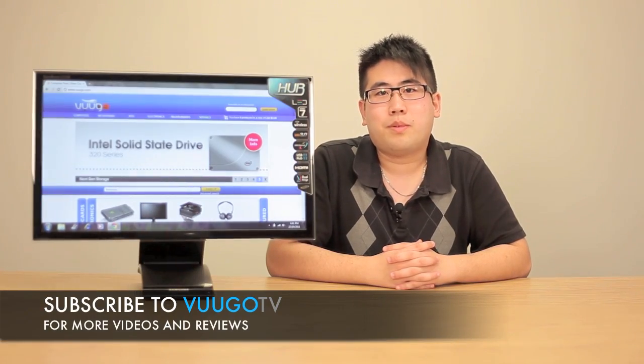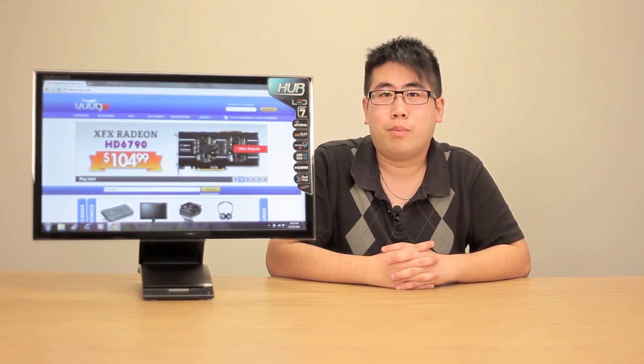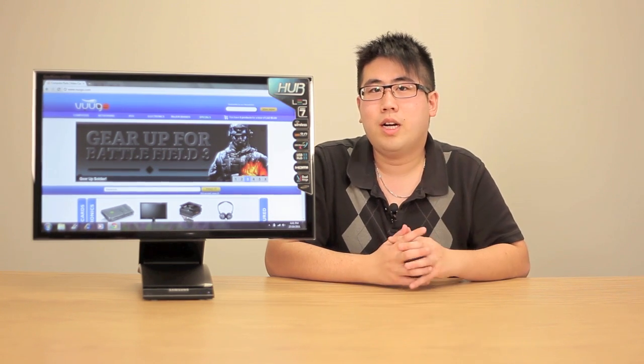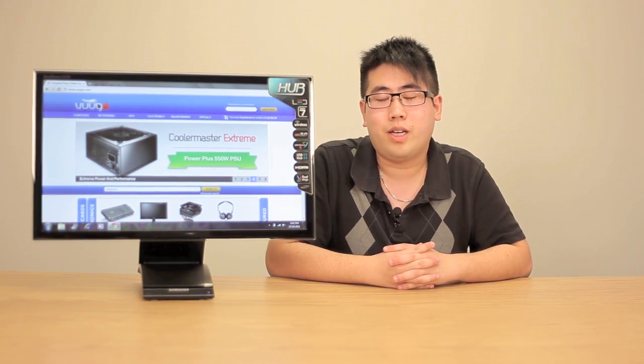And that concludes our look at the Samsung Central Station wireless system. For a full review and a list of specifications, be sure to check out our blog at blog.frudo.com, and be sure to comment below and subscribe above to stay up to date on future product reviews and tech tips. I'm Kevin from Roodle TV and I'll see you next time.